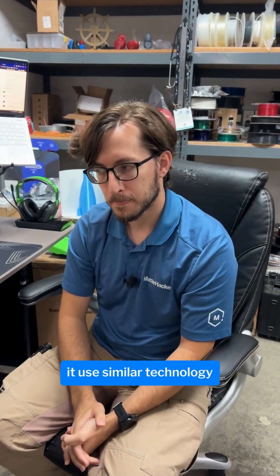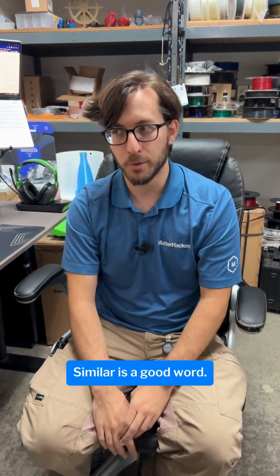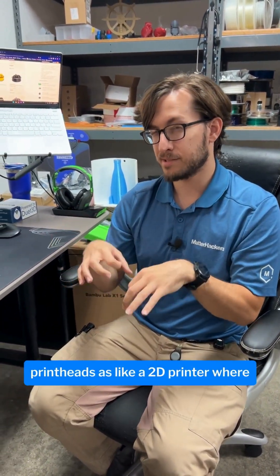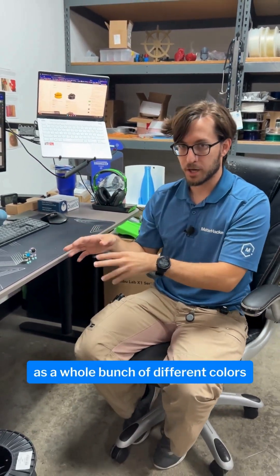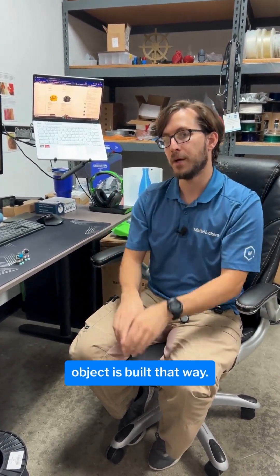So our first question is, does it use similar technology as a polyjack? Similar, yes — similar is a good word, it's not exactly the same. Basically it has almost like the same printheads as a 2D printer, where it just shoots out liquid resin, but it does white as well as a whole bunch of different colors and translucent and support through those printheads. So the whole entire object is built that way.